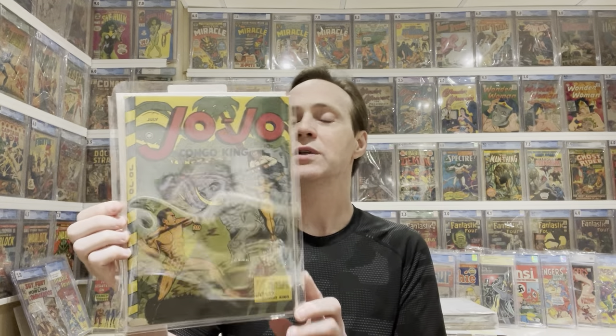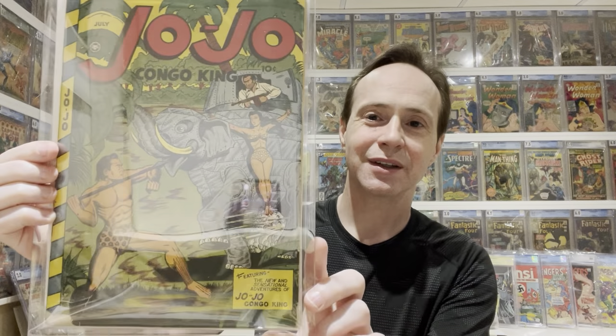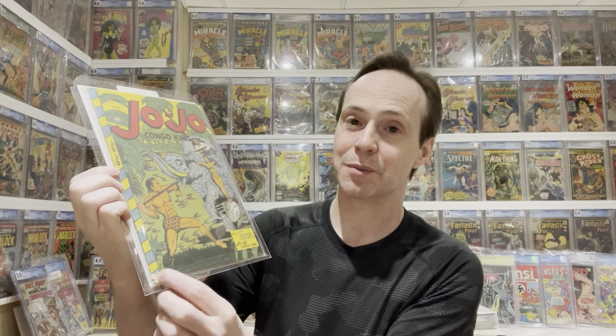This is JoJo Congo King #7, which I believe is the first in the JoJo series. It's a cool bondage cover — she's kind of attached to what looks almost like an armored elephant. I saw this go pretty high on Heritage recently, but I paid about a hundred-something for it, so I got a good price. It's a mid-grade — it would have been high grade but there's a chip removed from one corner. Without that chip it presents like a 9; with it, the grade comes down to about a 4 or 5.